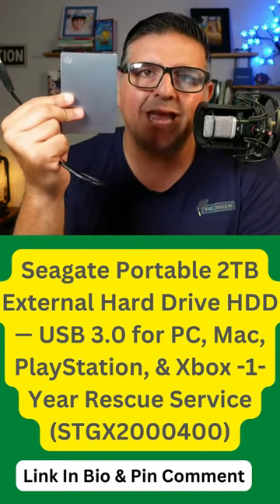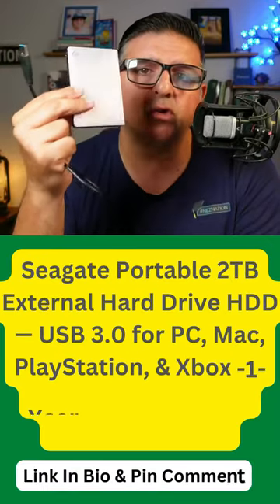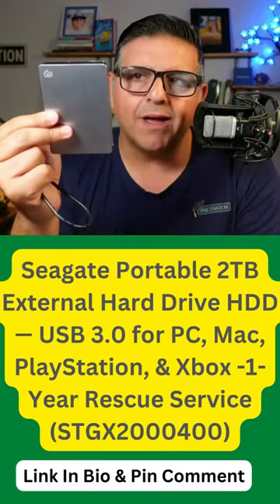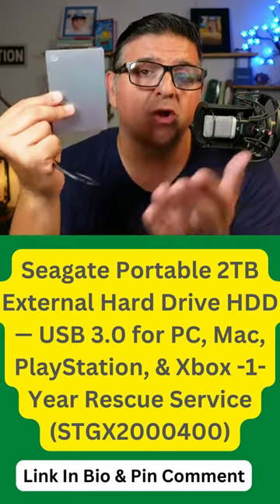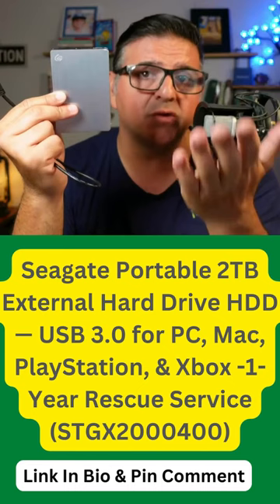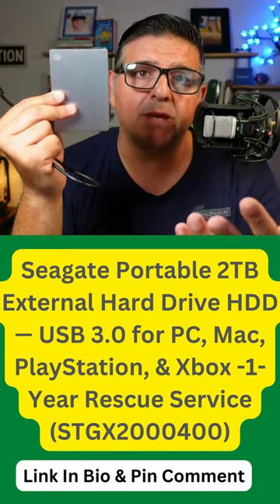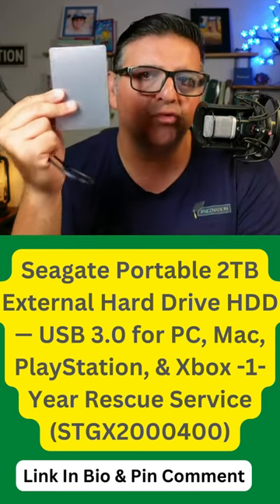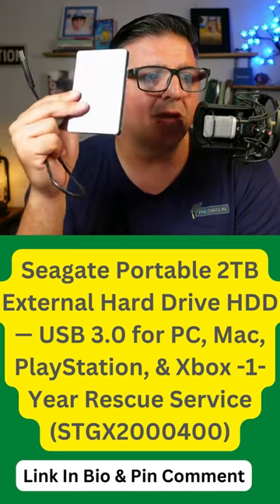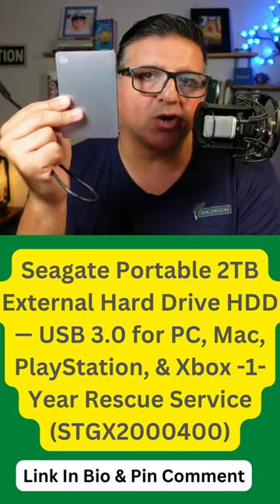Seagate makes amazing products — I'm a real big fan of this company. If you're looking for something easy, reliable, plug and play, safe and secure for your content, photos, videos, family memories, vacations — whatever — this is a great deal. Amazon's Choice. Highly recommend this Seagate external drive. You can't go wrong.